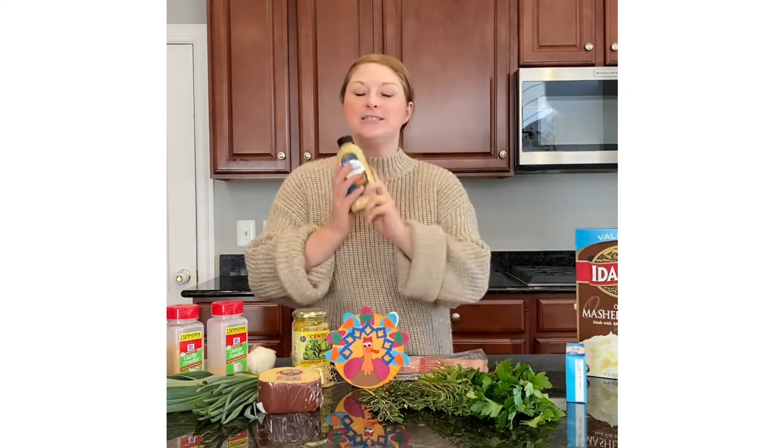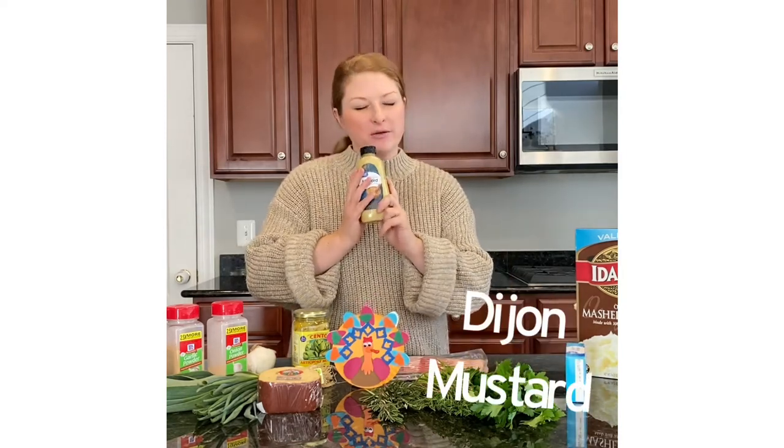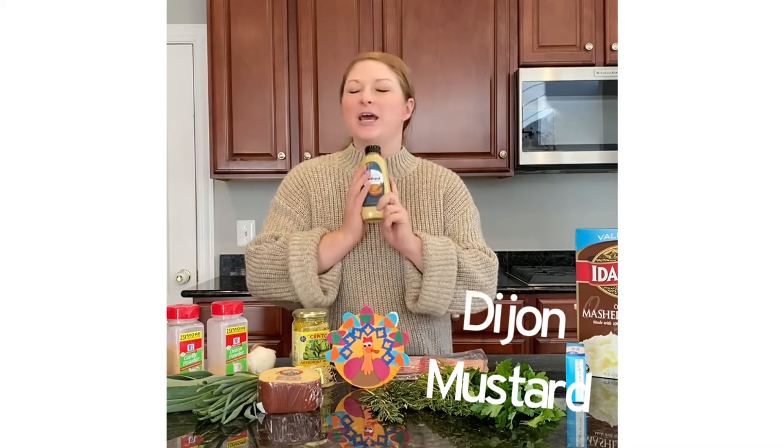The next is a dab of Dijon mustard — not yellow mustard. It needs to be Dijon, and you only need about a teaspoon to make a really big punch in a whole batch of mashed potatoes.